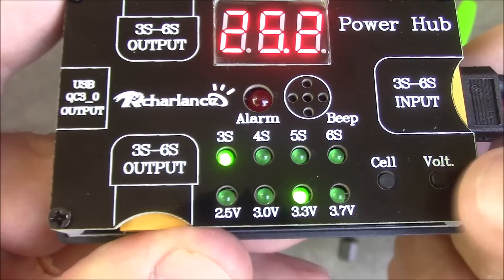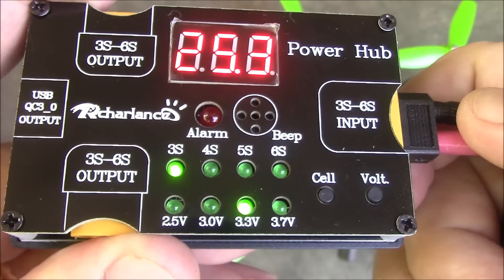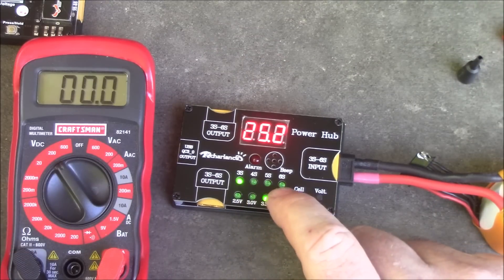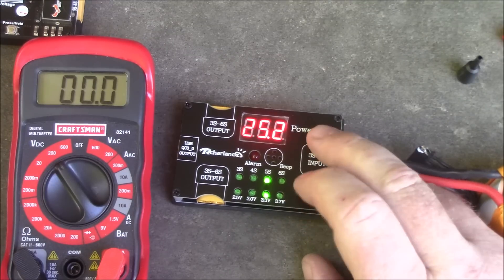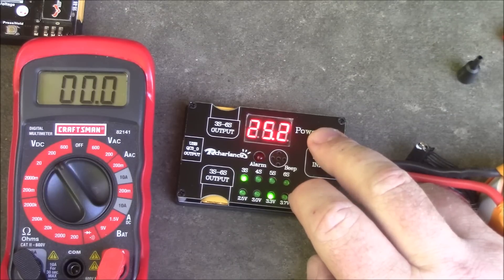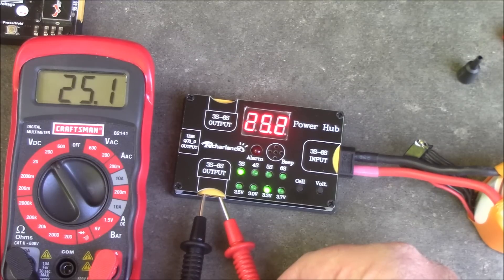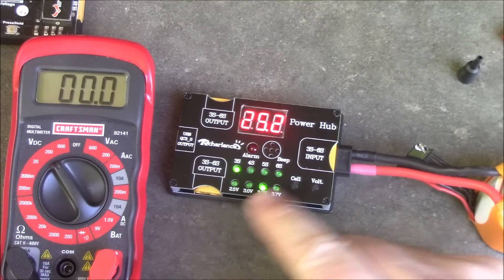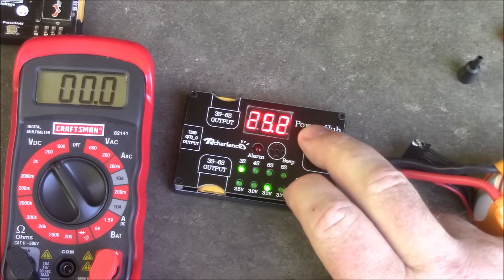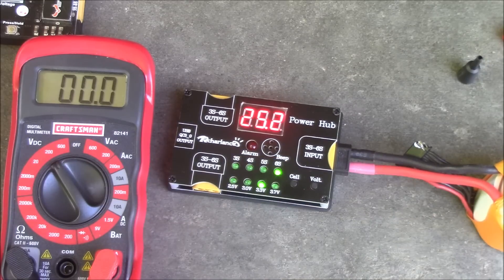You only have four choices here. You hold down the volt button and it starts beeping, then you can click through them to find the one you want, hold it down again, and there it is. On here it has 3S, 4S, 5S, and 6S buttons, and you hold down the cell button to tell it which kind of battery you have. That way it knows how to set the low voltage alarm. Note that the output is not regulated by which cell voltage you select — it's just outputting full voltage from the battery coming in. So you want to make sure you choose the proper cell so your low voltage alarm goes off when it's supposed to.